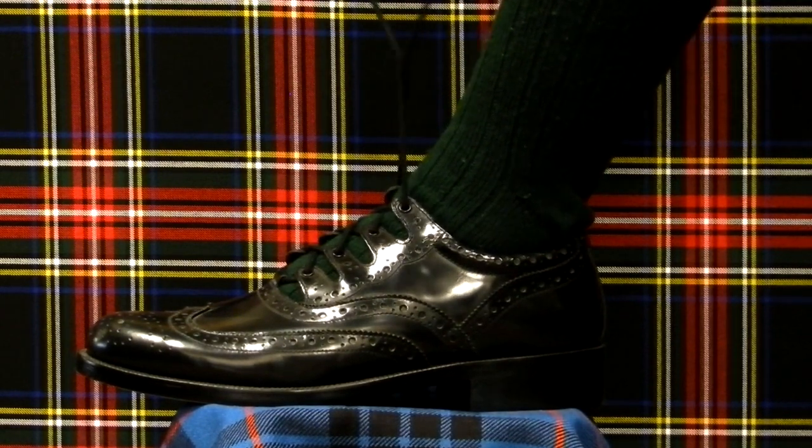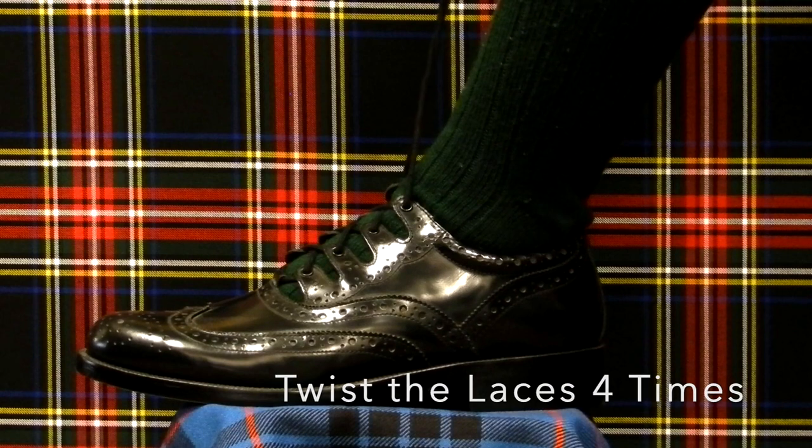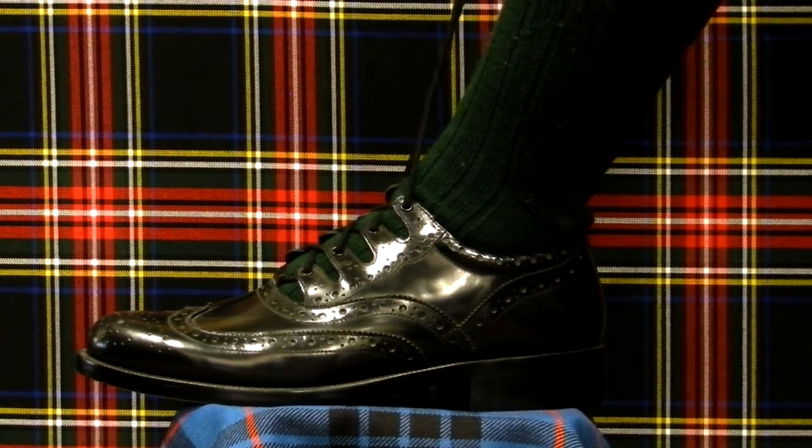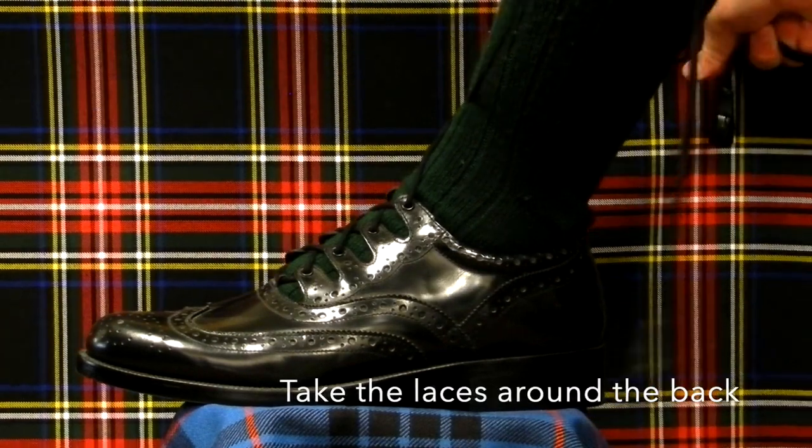With the shoe on, hold both laces in your hands, then twist the laces together four times in the front. After that, take the laces around the back of your leg once and bring them to the front again.